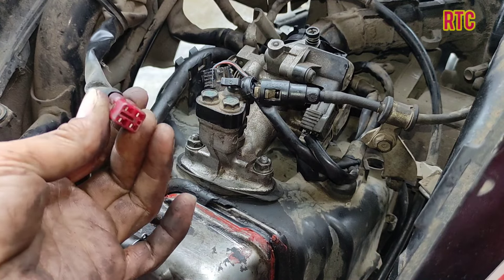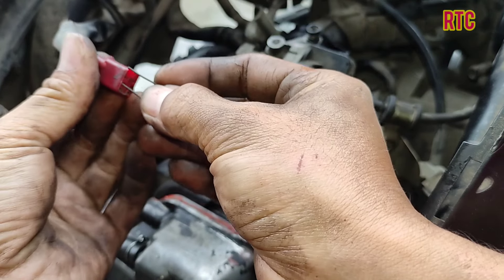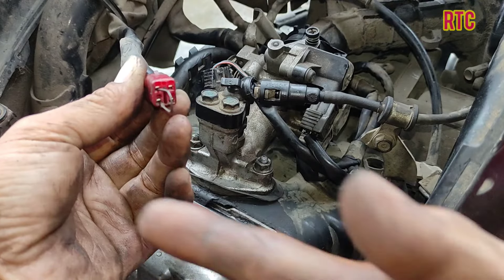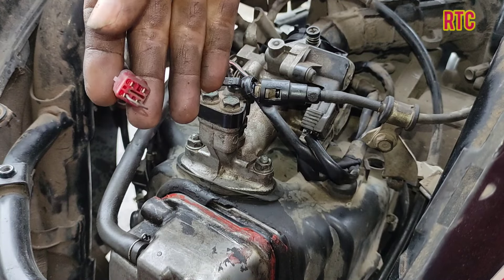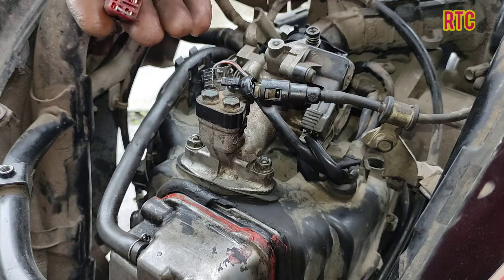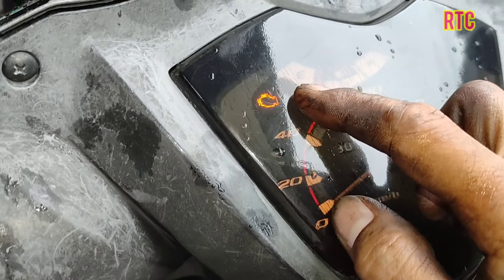As usual, here is how to reset it. Use the hole on the left side — the left pin of the connector socket. Key contact on: 1, 2, 3, release; 1, 2, 3, reconnect. Then check — the indicator shows the injection is fine, no issues, no error codes.